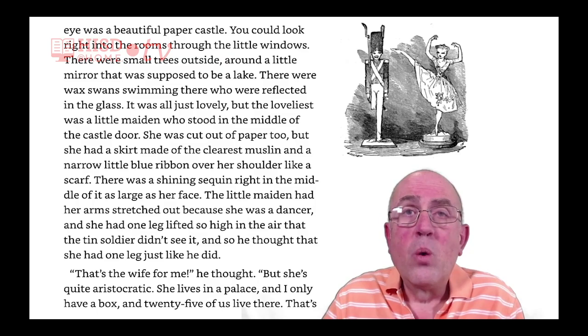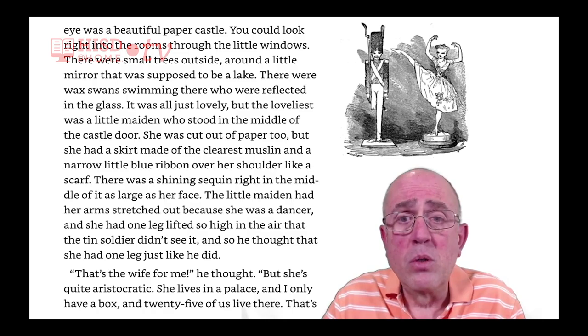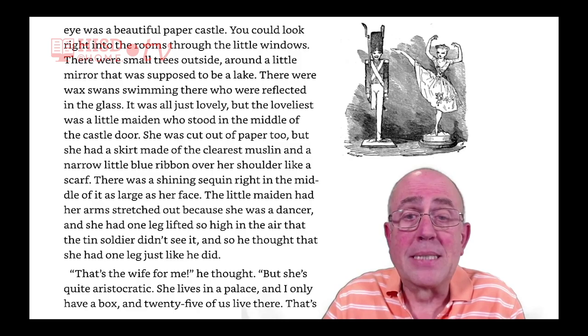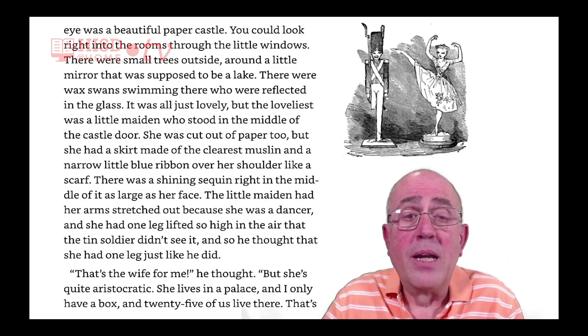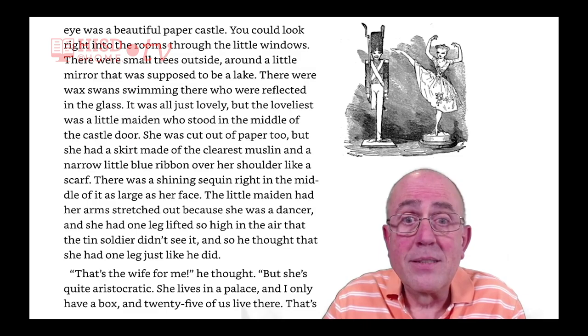But the loveliest was a little maiden who stood in the middle of the castle door. She was cut out of paper too, but she had a skirt made of the clearest muslin and a narrow little blue ribbon over her shoulder like a scarf. There was a shining sequin right in the middle of it, as large as her face.